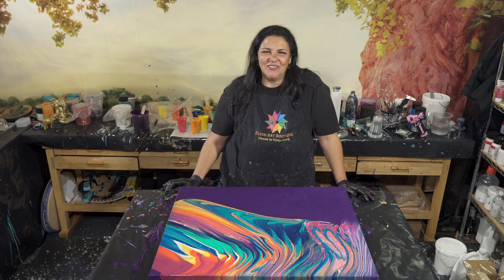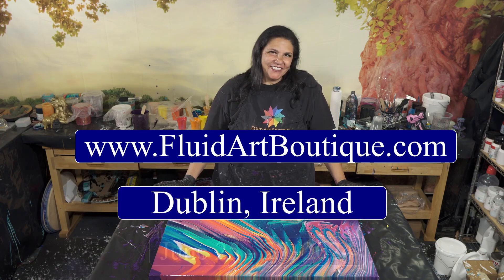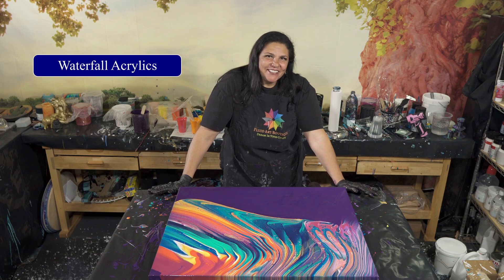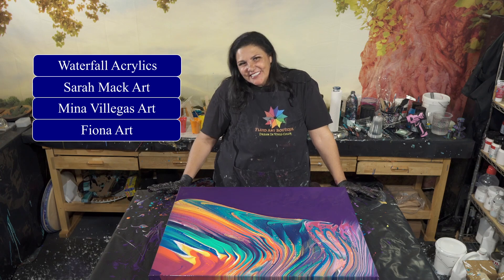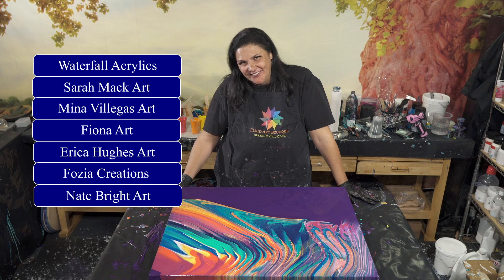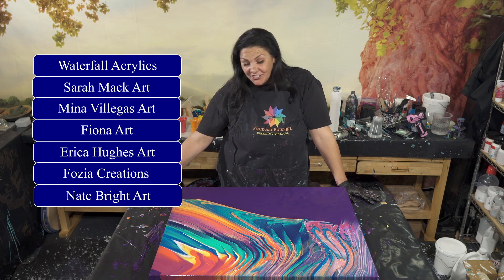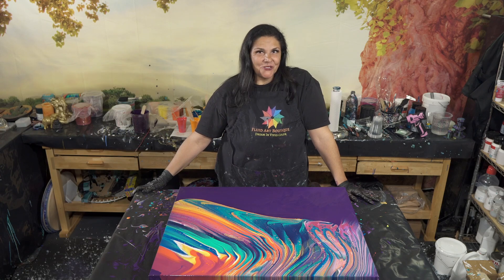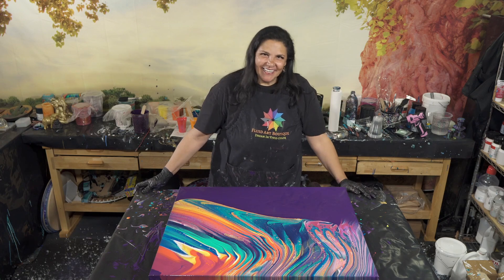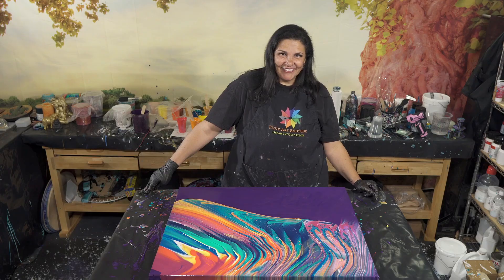I'm happy — I'll show you guys when it's right. Thank you so much for hanging out with us, for being with us and sticking with us. You guys are amazing! Please check out our Fluid Art Boutique website for our classes we'll be teaching in Dublin, Ireland in June 2024 at the Fitzpatrick Castle Hotel. Karen Dershon, Sarah Mack, myself, Fiona from Fiona Art, Erica Hughes Art, Fozia from Fozia Creations, and our special guest the original Naughty Nate — Nate Bright Arts — will all be there.